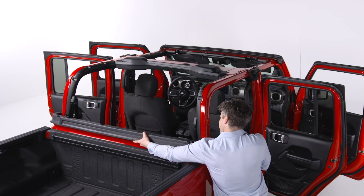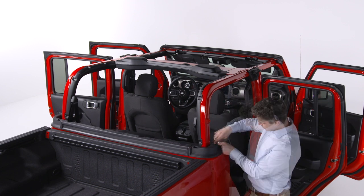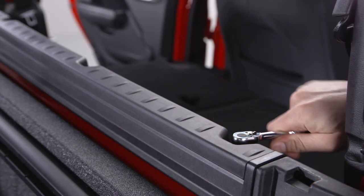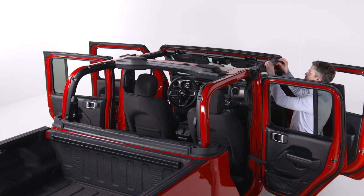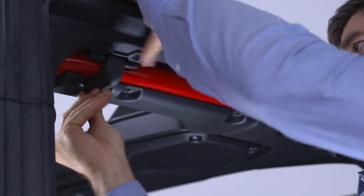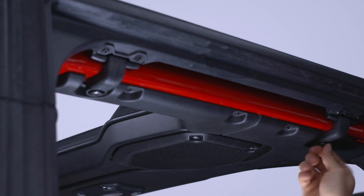To install the soft top, first install the belt rail on the rear of the vehicle using the number 50 Torx head driver and ratchet and six Torx head screws. Now it's time to install the door frames. First, place the front door frame in the rubber seal at the top of the windshield and line up the holes for the Torx head screws. Swing the frame bracket around the side of the rail and insert the screws from underneath.